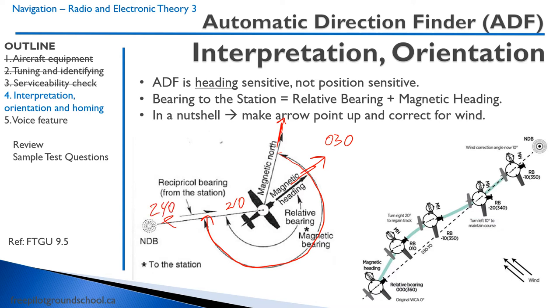I'm going to go real briefly into how to use these things, because it can get tricky tracking bearings inbound and outbound, and it's way beyond what a private pilot needs to know. I personally don't think anyone should need to know it because it's so old. Generally speaking, you tune up the radio and point the arrow out, meaning your relative bearing is 0 — your bearing to station and your magnetic heading are the same — so you're heading straight for the NDB.